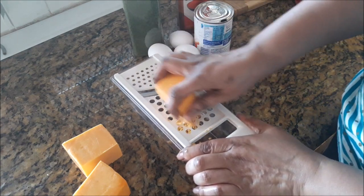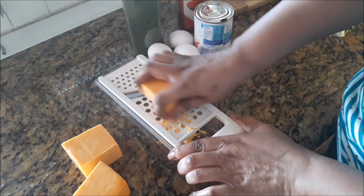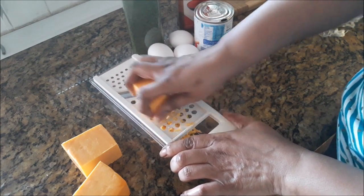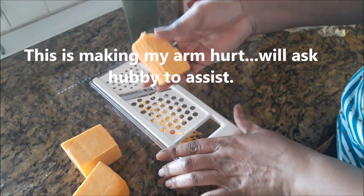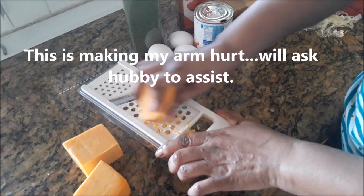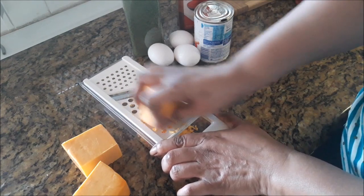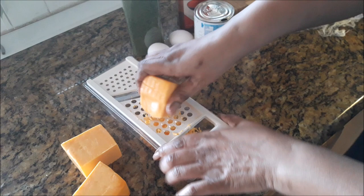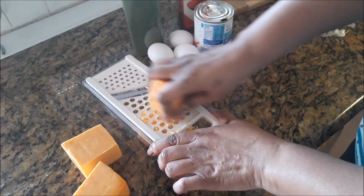Remember, there are several recipes for Bahamian macaroni and cheese — this is just one. Each island of the Bahamas makes their own version. So to anyone who says this is not Bahamian macaroni and cheese because I am only using one type of cheese — this is what I want. I am going to need help grating this because my arms are giving way.